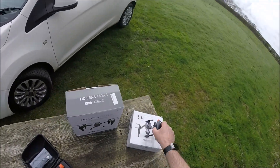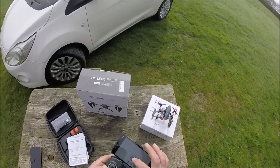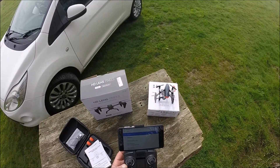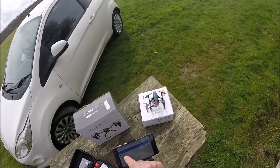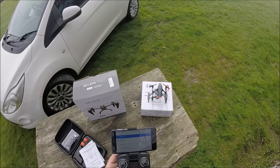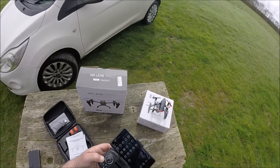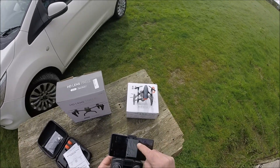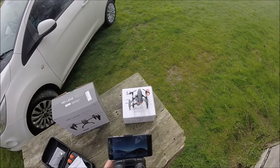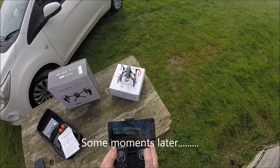Next thing we need to do: go into our settings and see if we can find this Wi-Fi signal, which hopefully according to this is going to be 'Flow' then the number of your drone. There we go — so you'll get Flow, then this number here will relate to your individual drone. Okay, that's saying it's connected. We come out there and we need to find our Flow app — Wi-Fi UAV. We press yes on that hopefully... There are three speeds on here we can try.